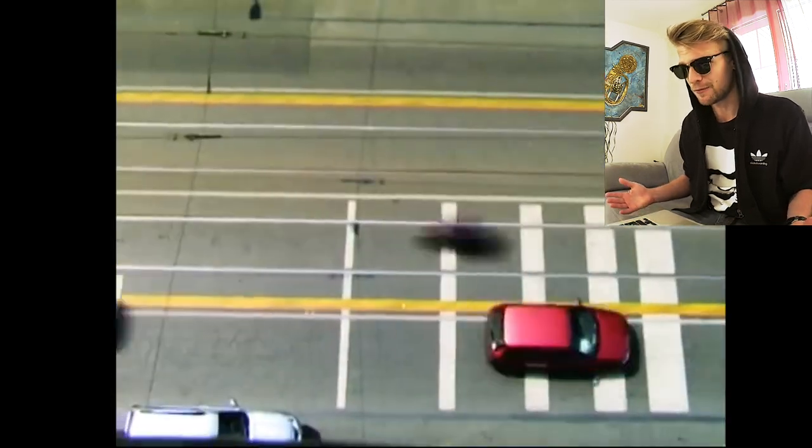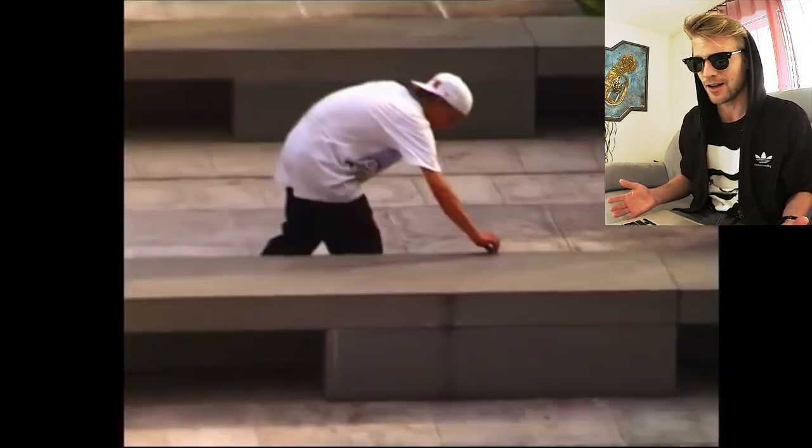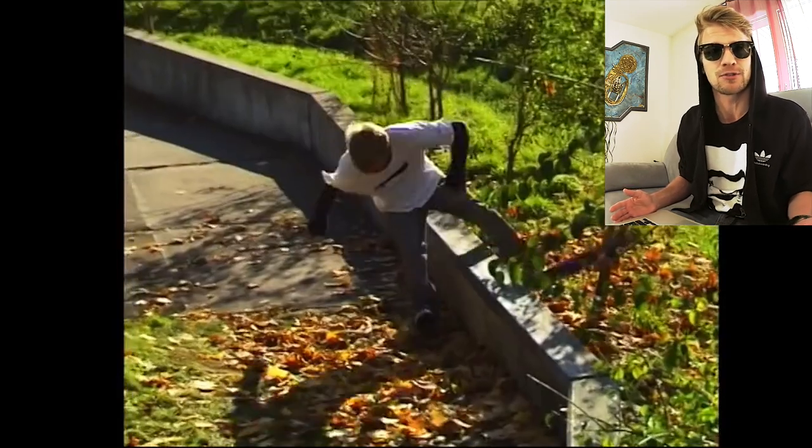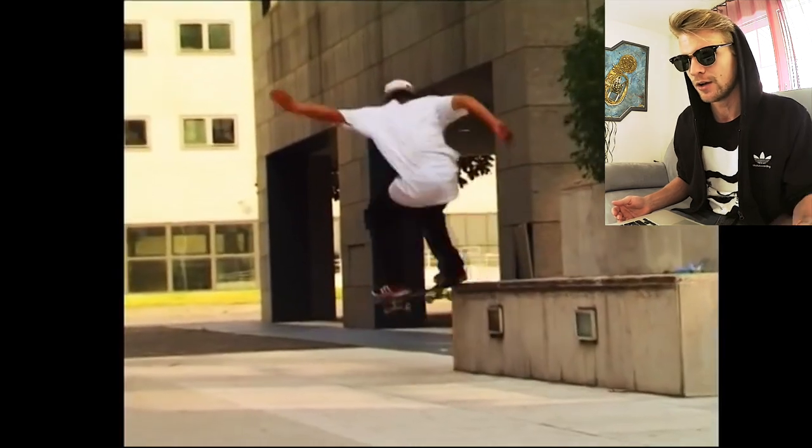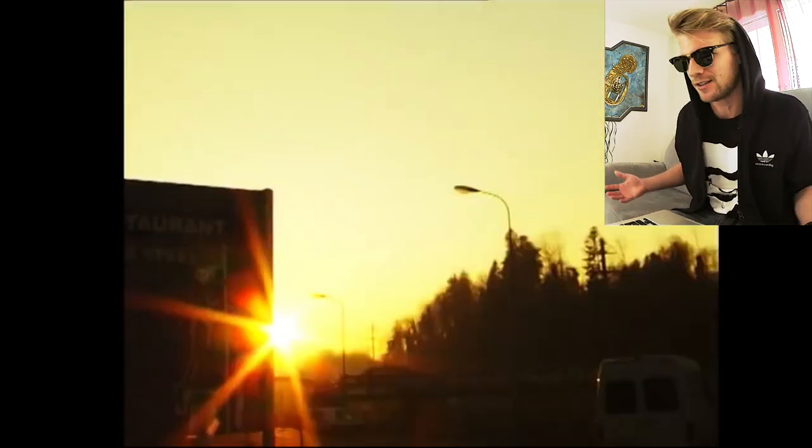It's actually the first time that I was traveling around for skateboarding. We went to Barcelona, Germany, we went to everywhere — Milano, Italy.